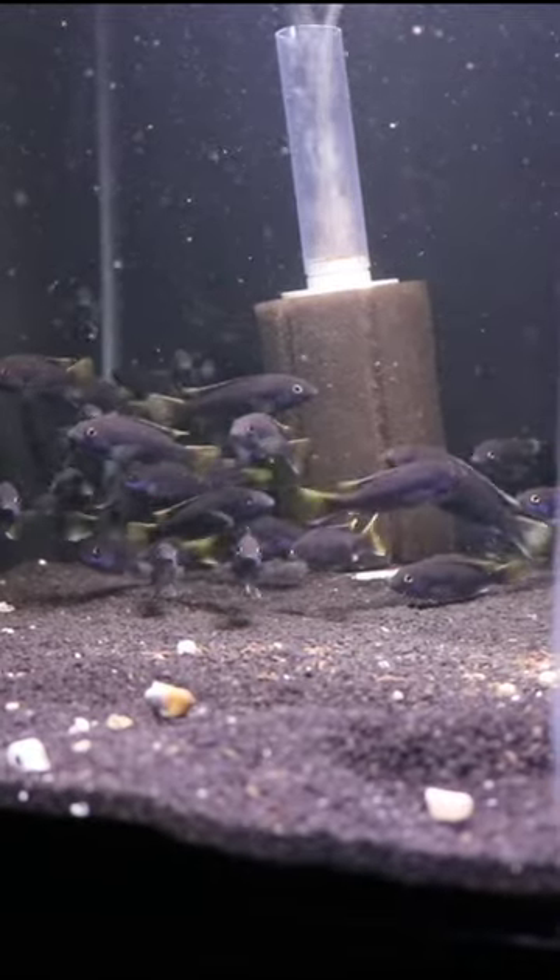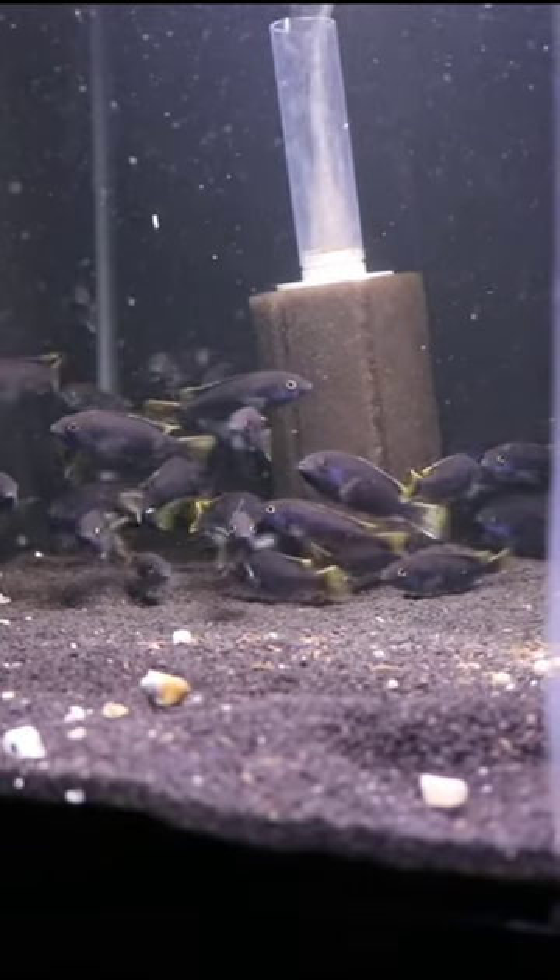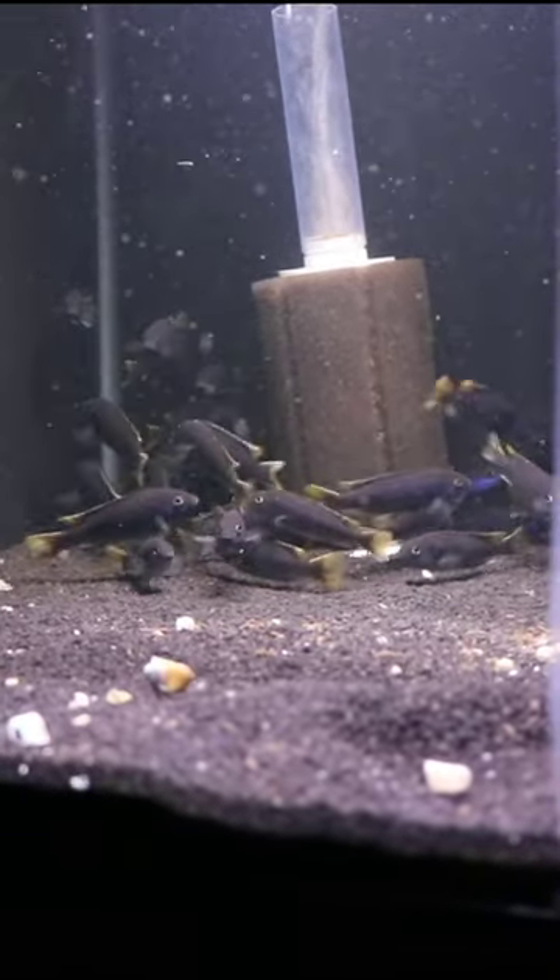If you want to see more information about how to raise cichlid fry, check out the upper right hand corner or go to the description. There'll be a full video for you there.